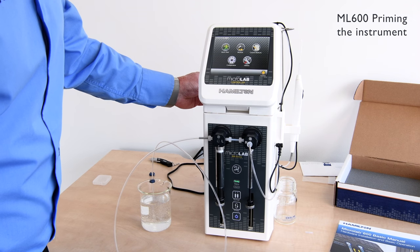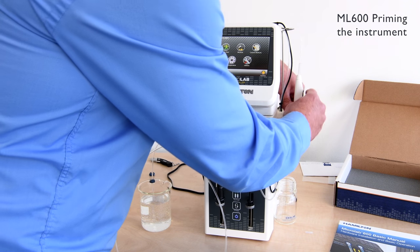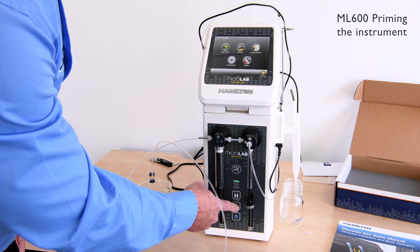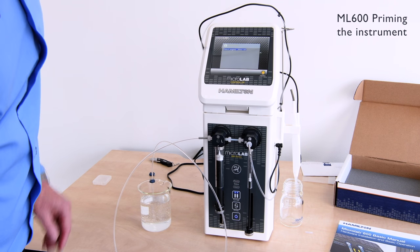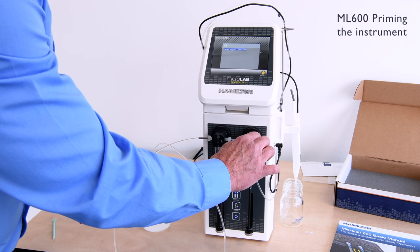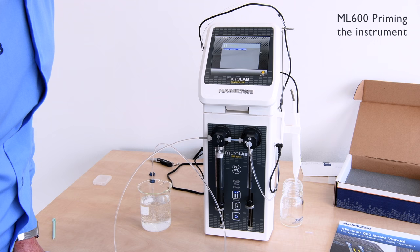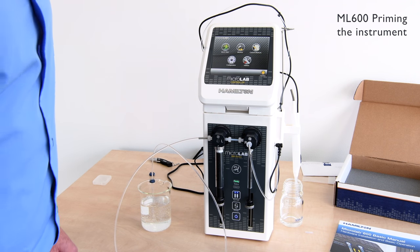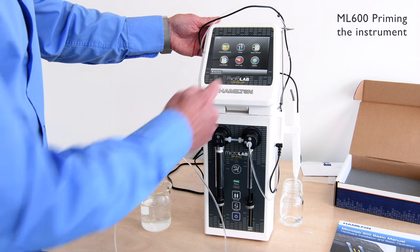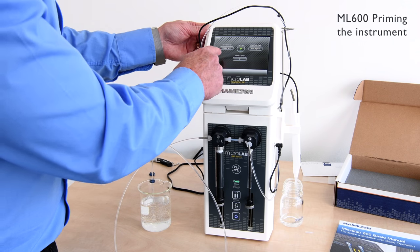So we're going to conduct the priming sequence. Firstly, you need to get the probe positioned to waste. Using the prime button, drawing fluid into the syringes. At this stage we can check that all points are gas tight. The prime sequence can also be carried out using the function in utilities, which shows the prime sequence and allows us to select the number of cycles we want to prime for, and the speeds we're driving at.